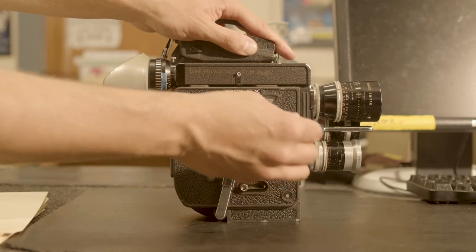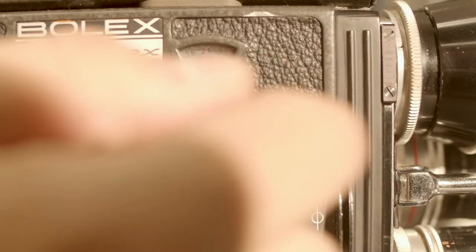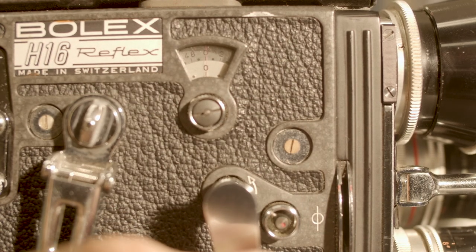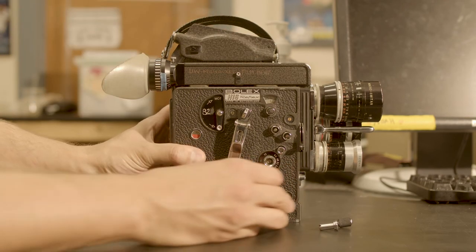Begin to rewind the camera steadily, turning the crank counter-clockwise or to the left. Pay attention to the camera's frame counter and rewind the film until the counter reads zero on both of its dials. In anticipation of shooting your second pass, set the side run switch back to neutral.